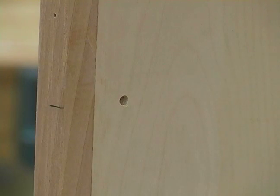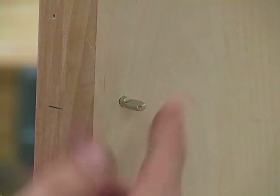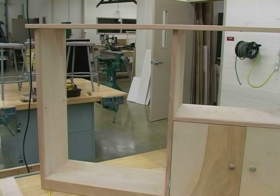Next, we need to take our shelf pins and place those in there. You might need to tap them in just a little bit. After that, we need to go ahead and set our shelf in place.